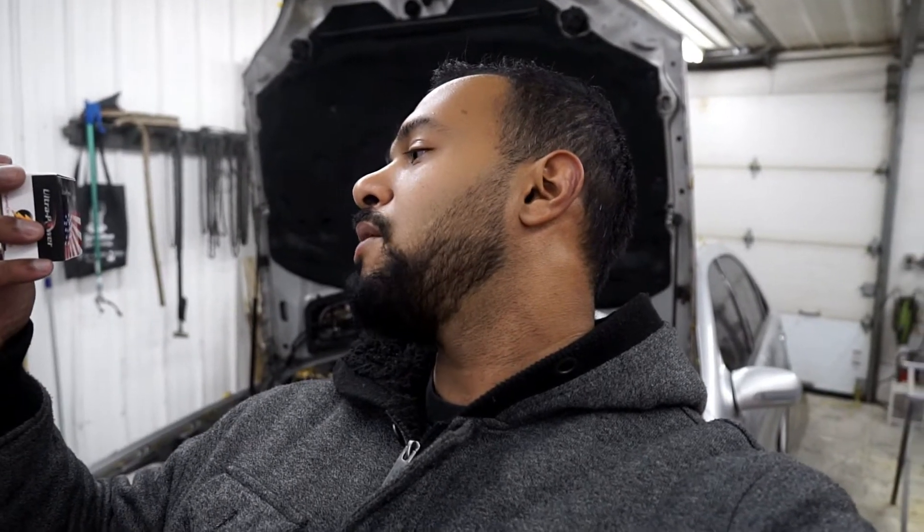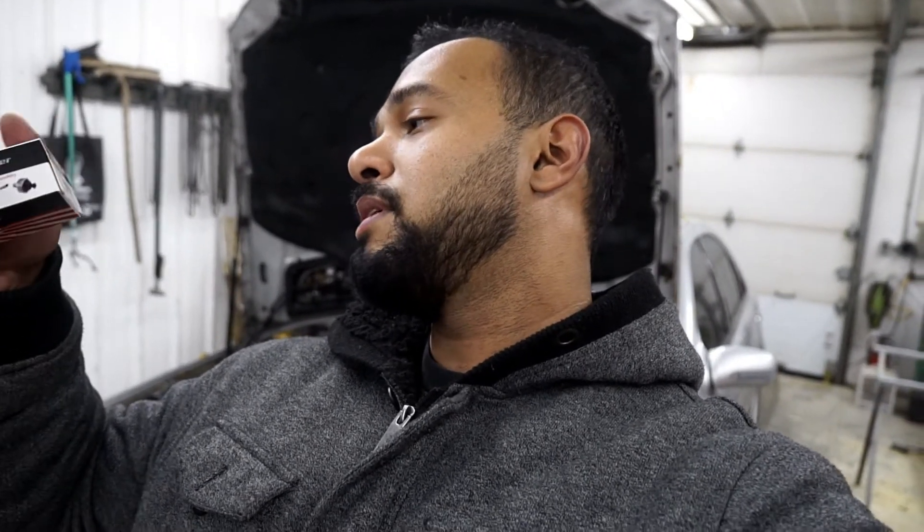It kept going back and forth, so I decided I'm just gonna rip off the band-aid and change both. I called my local parts store and the cheapest MAP sensor I could get was from Bosch or Bremmer — those were the two brands they had in stock — at least about $125 each. So as always, I went to Rock Auto and found this Ultra Power MAP sensor, made in China, for a glorious $22.